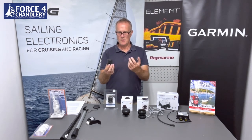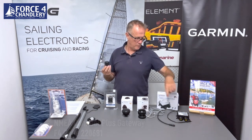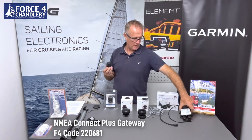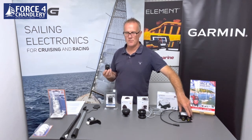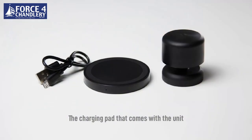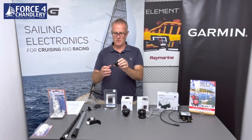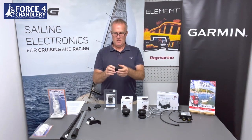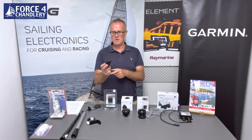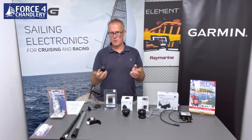so it will stream to your iPhone or tablet, and if you want to integrate it with a chart plotter or instrument, you can connect it via Bluetooth to one of the NMEA gateways that converts the Bluetooth to NMEA 2000 or NMEA 183. It charges inductively from a little charge pad included in the pack, which plugs into a USB source, or you can charge it on your existing iPhone or Android wireless charger. It takes four hours to charge from scratch and once fully charged gives you 150 hours of battery life. Accuracy is plus or minus 0.3 meters per second at 10 meters per second, so about 3%.